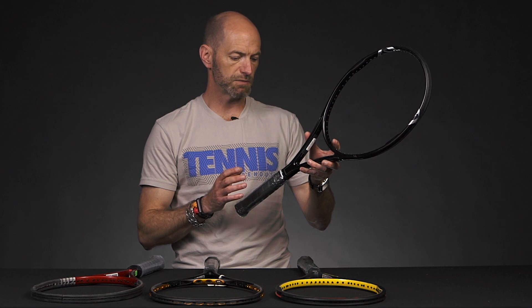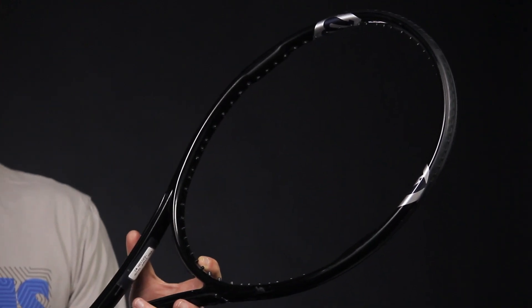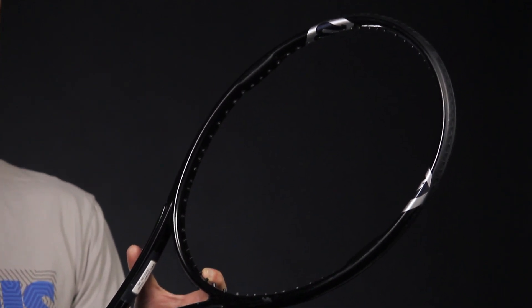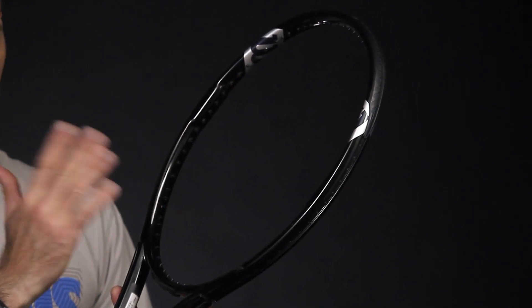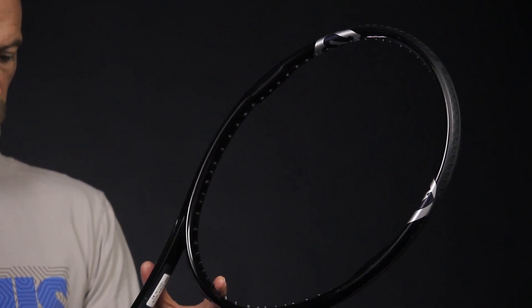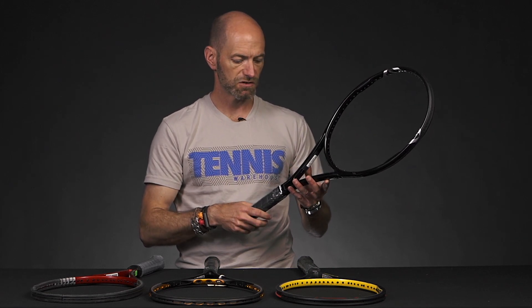Unstrung specs: 10.8 ounces, eight points headlight balance, 284 swing weight — nice and maneuverable. It's a 72 RA, which is rare for a Triad racket, since the Triad system in the throat usually throws off the flex reading on the RDC. It features my favorite string pattern, the 16x20, so you get a nice blend of pop from the open mains and a little more control from that tighter cross string section.